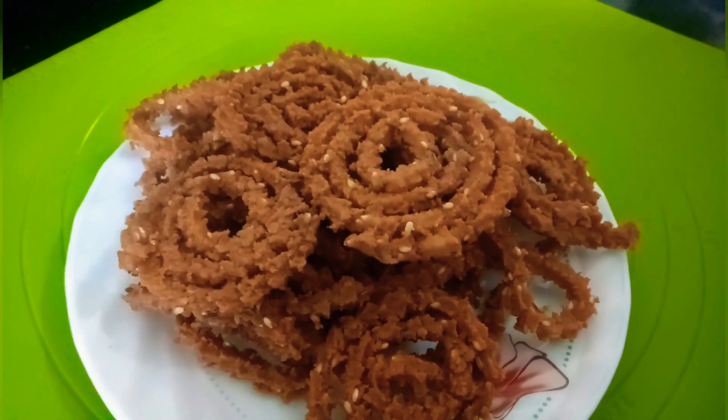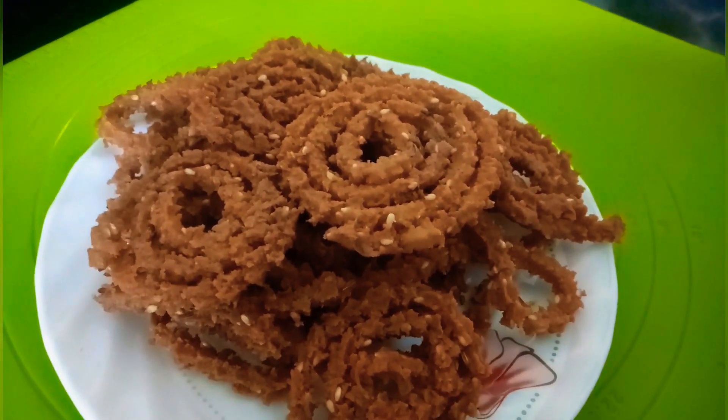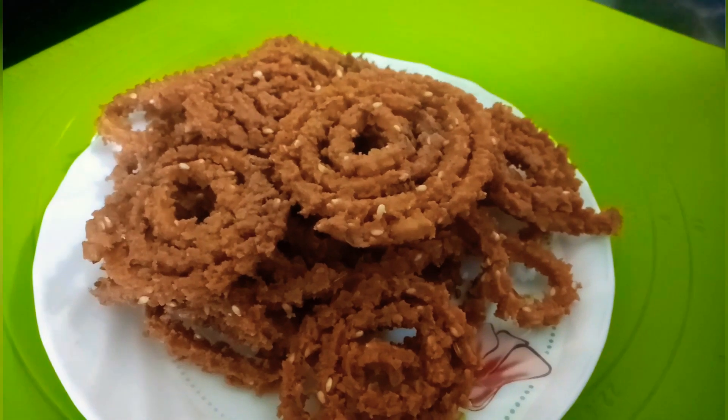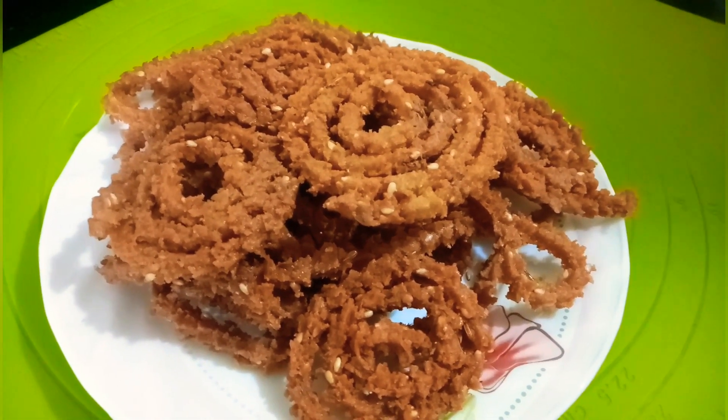Our chaklis are now ready. This is the quickest way you can prepare these chaklis — it's better to make them at home rather than getting them from outside. If you like this recipe, please try it at home, and if you like this video please like, share, and subscribe to our page. Thank you.